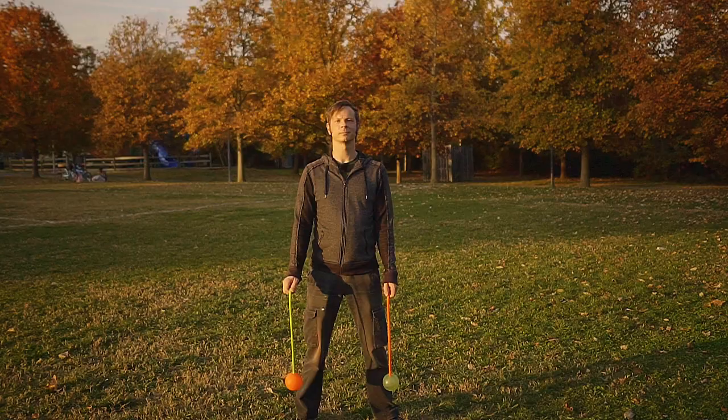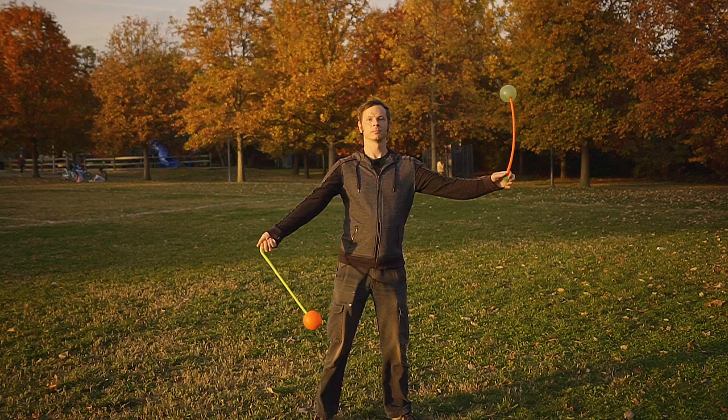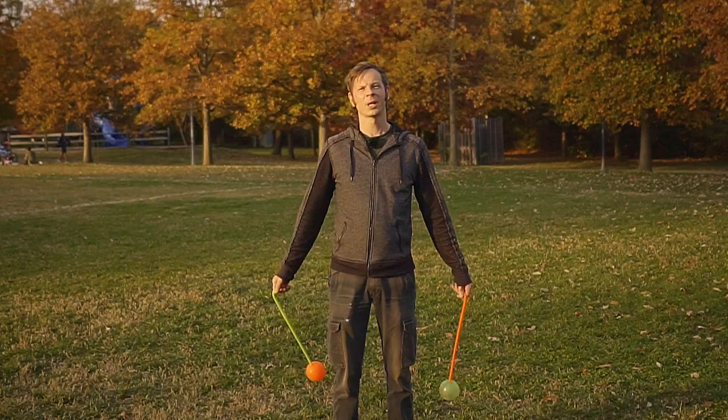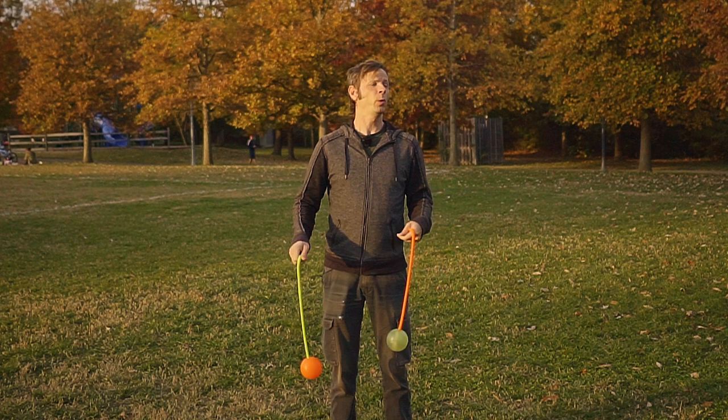I'm going to show you the combo at full speed, take you through it step by step, and then show it to you again in slow motion. Basically this is going to involve three different scenarios for going back and forth between having a poi in each hand versus having two poi in a single hand.